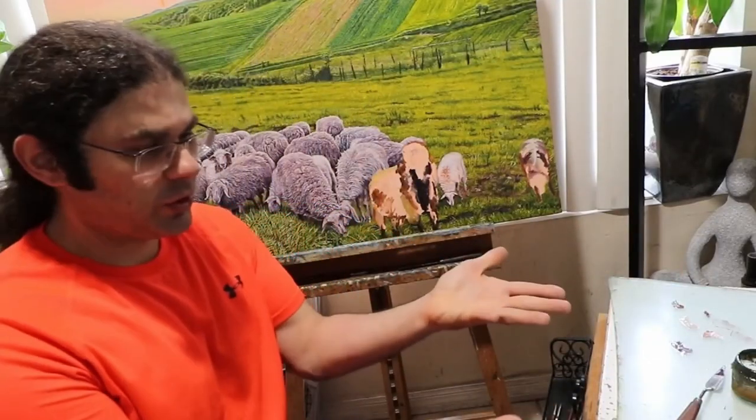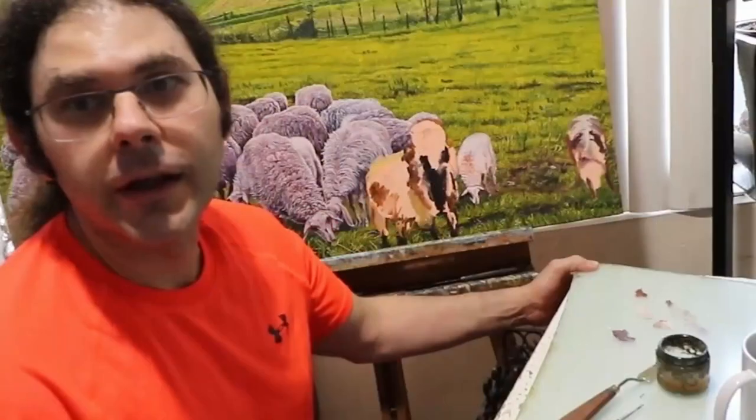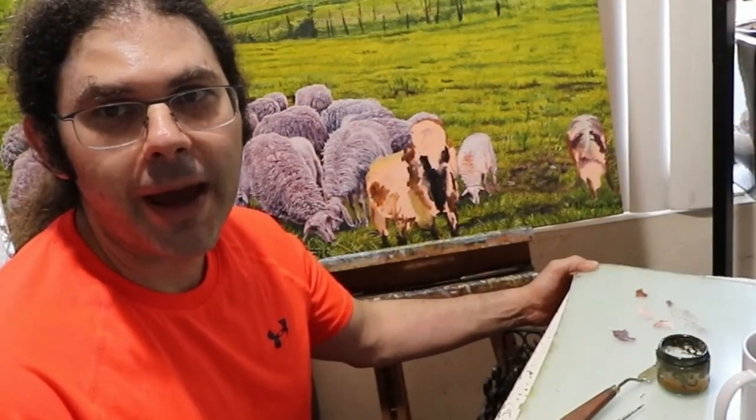I do not have a lot of space in my studio, which led to the creation of this table right here. It's very simple, but because I can move it with lots of ease, it's actually more useful than you could imagine.